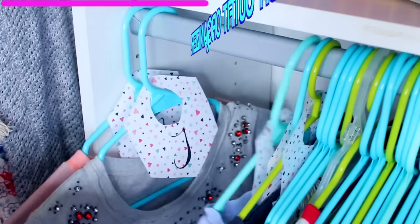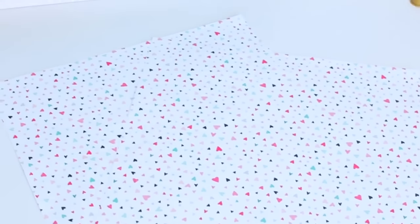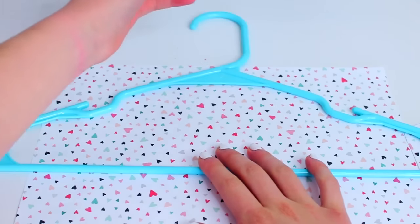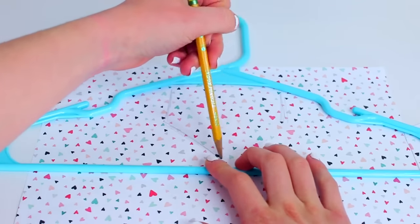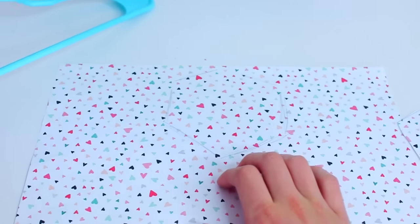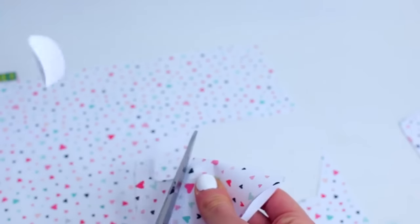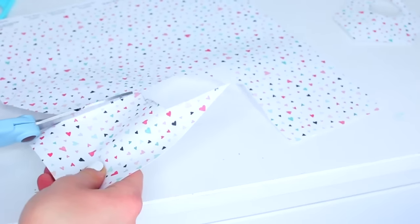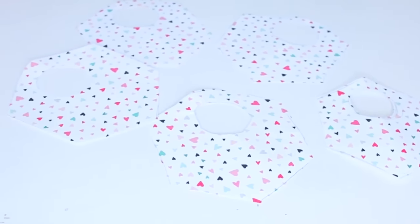So for our first DIY, which is a DIY outfit organizer, you're going to start out with some cute scrapbook paper. I found mine for a few cents at Michaels. Just take a few pieces of those, and next you're going to take one of your clothing hangers from your closet and go ahead and kind of trace it at the top to form a hexagon type shape. And once you do that, you can go ahead and draw a circle at the top and then cut that out. Once it's cut out, you can just go ahead and repeat the same steps for four other little cards, because we're making five in total for five days of the week.